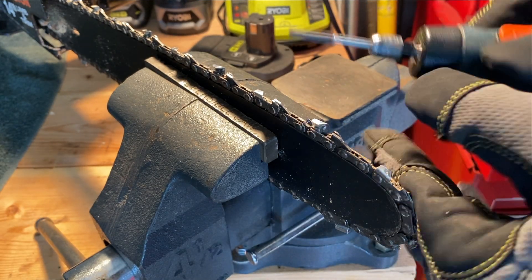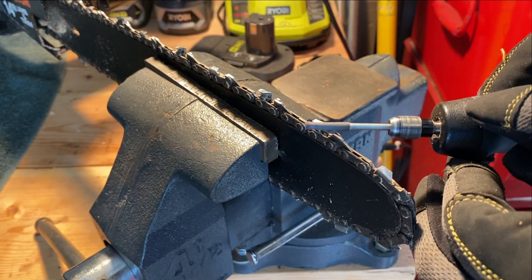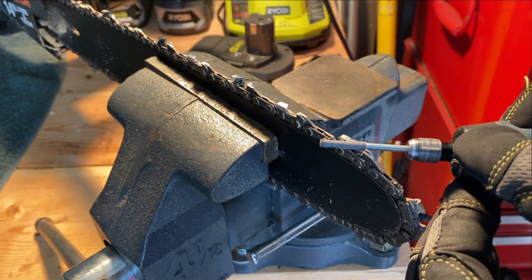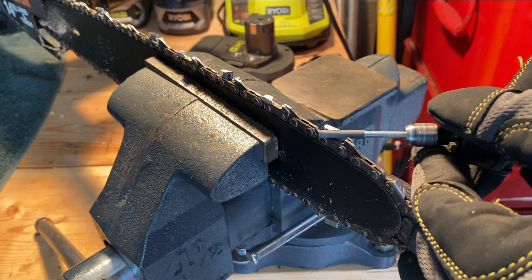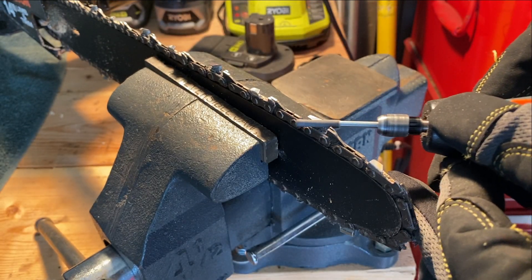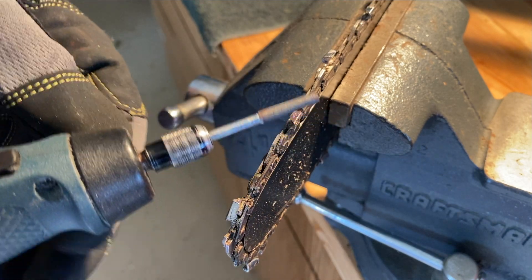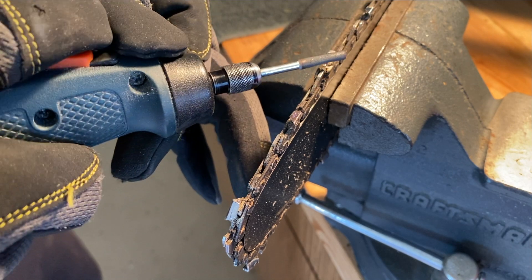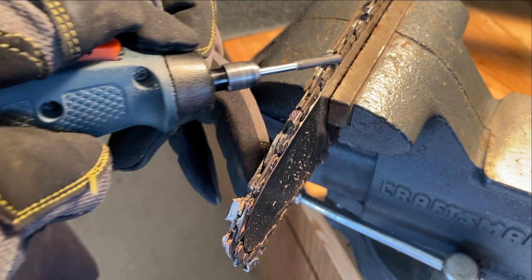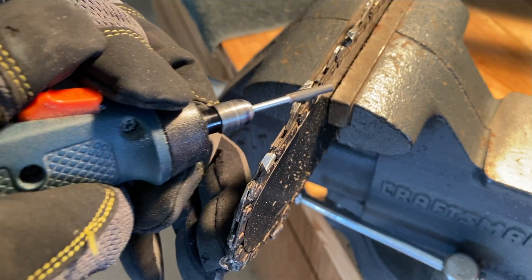We'll keep running this around and I'll run this through in fast forward. Now we're switching sides — I was doing every other notch, every other blade on the saw blade. Now I'm doing every other one on the other side at the same angle as I was on the first side.